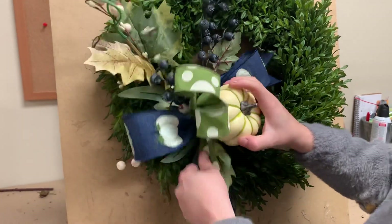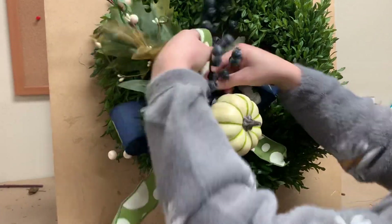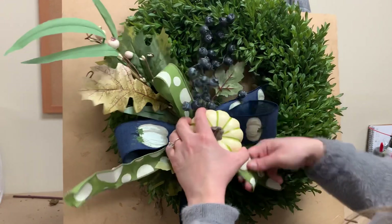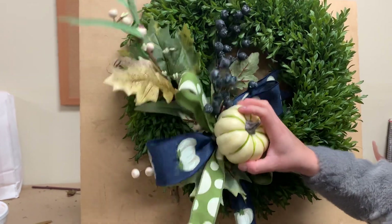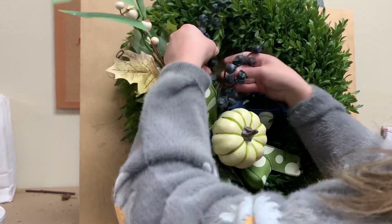Let me get my loops — either side of that pumpkin. Bring this one down a little bit. There's that tail, there's the other tail. So pretty! Those blueberries are a nice deep blue.